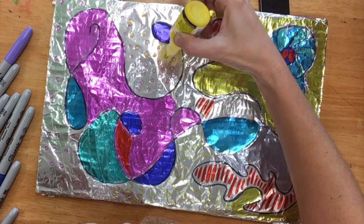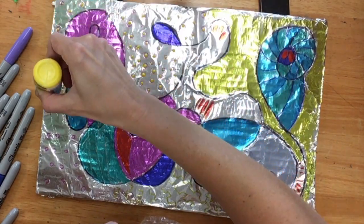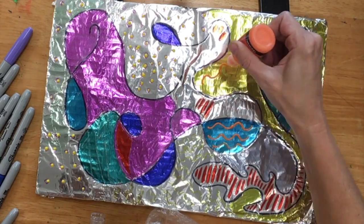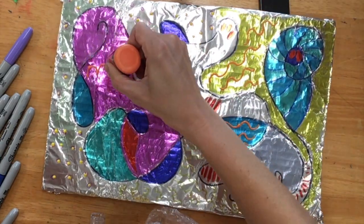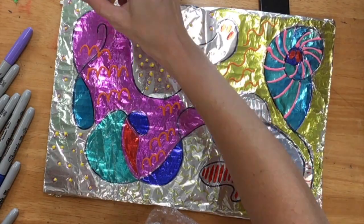And our last step, step six, is that we're going to add puffy paint to make our drawing three dimensional. So we can make wiggly lines that are raised. Make sure you're gently squeezing.